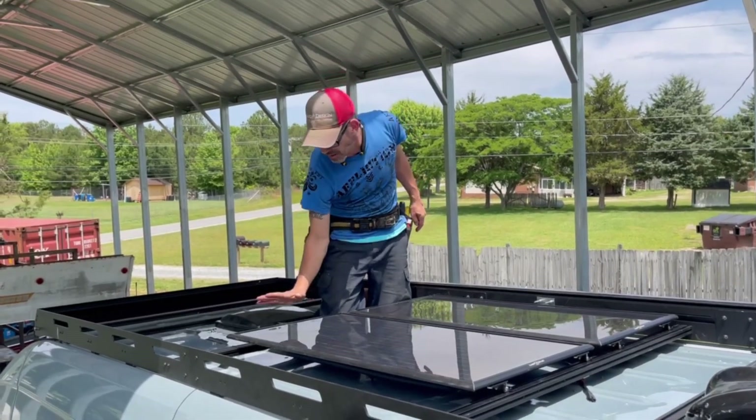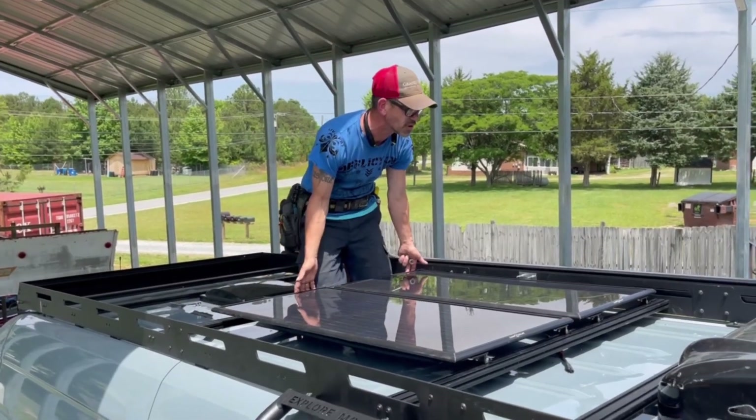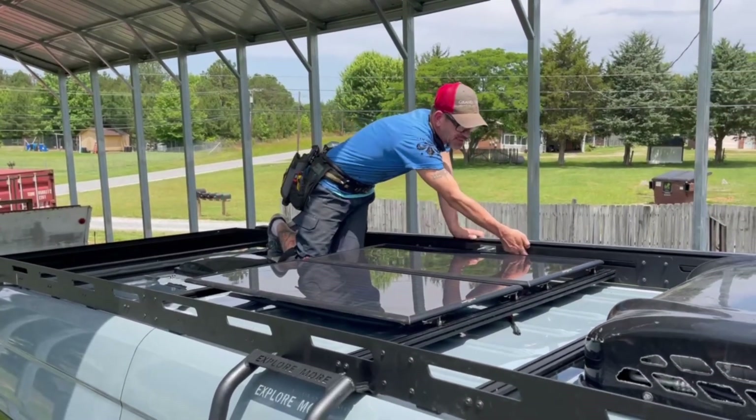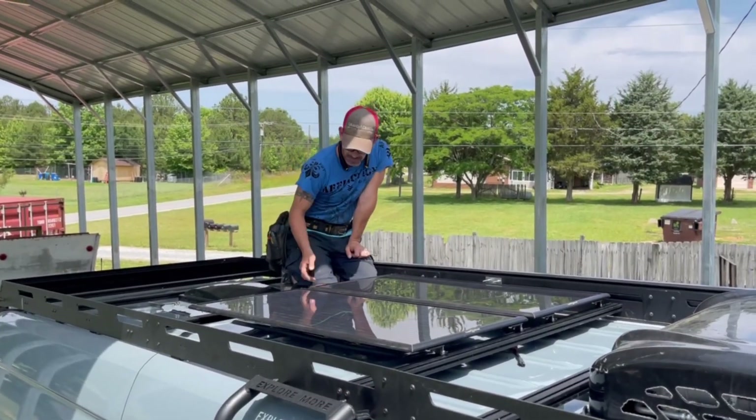Before we mounted the solar panels, we actually had to put the cross members on the roof rack to mount those too. They've got different spots for you to put the cross members depending on what you're going to put on your roof rack, so make sure to space those out.